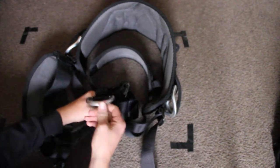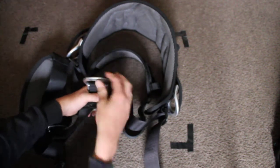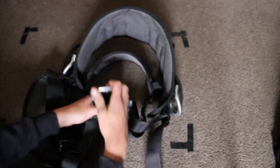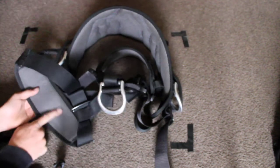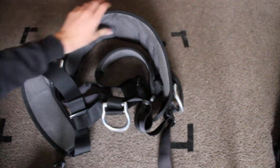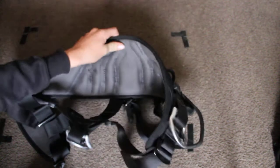All the D-rings are aluminium alloy with the Petzl tag on them. Well padded leg straps and waist belt, as you can see quite a big waist belt.